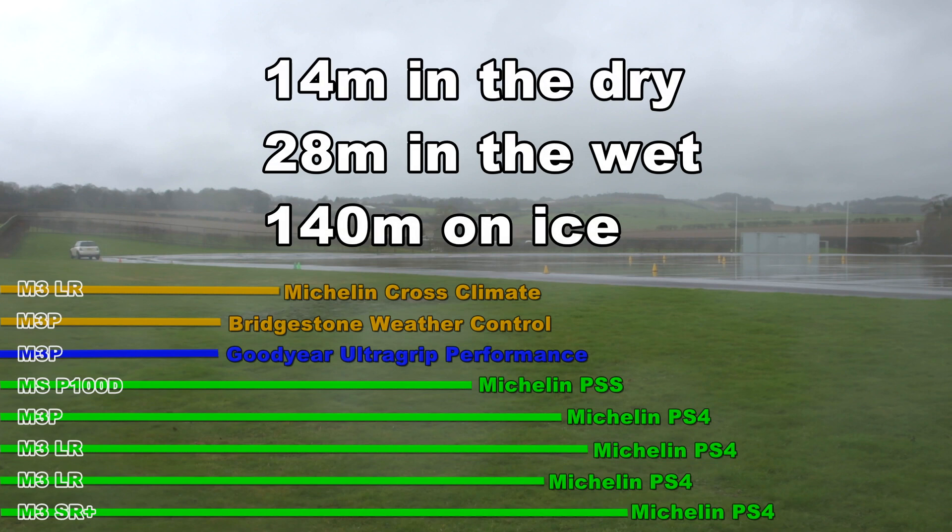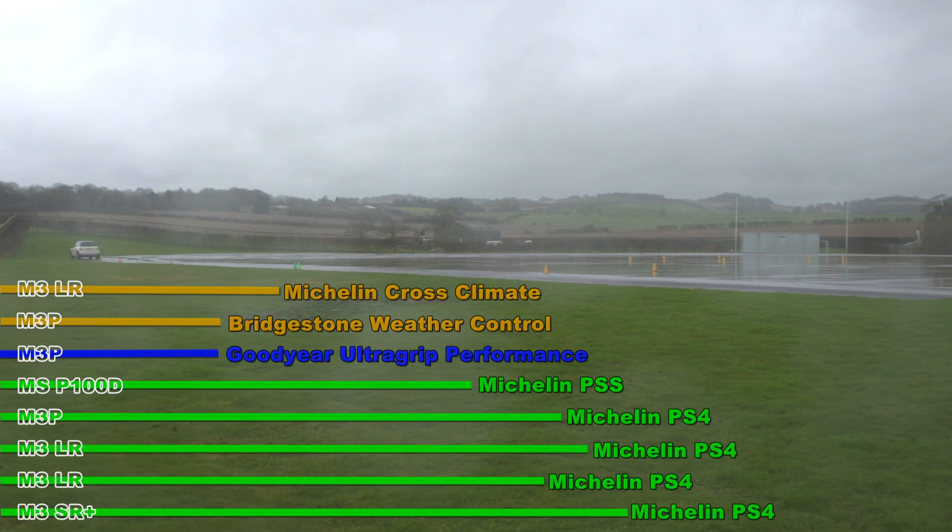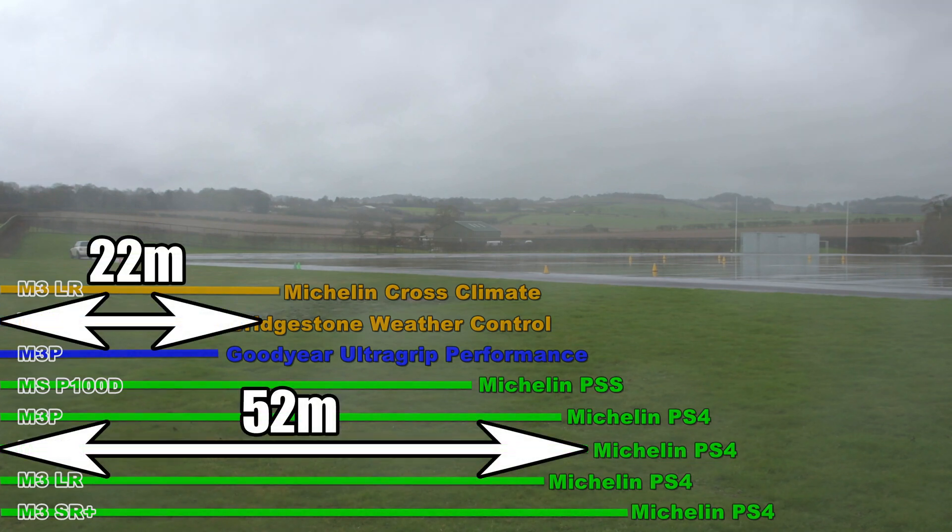In the dry, that stopping distance from the highway code is 14 metres. They suggest doubling it in the wet to 28 metres, and multiplying by 10 on ice to 140 metres. The conditions on the skid pan are not like sheet ice so we weren't expecting those sorts of distances, but they are worse than a normal wet road. What we actually saw was a difference of 30 metres between the summer tyres and the all seasons or winters — and 30 metres is quite a long way when you're trying to stop your car in an emergency situation.